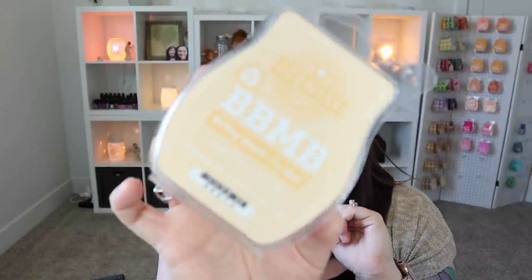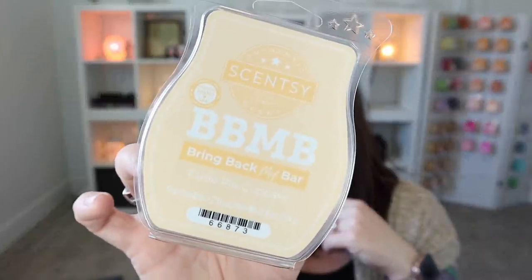Speaking of the devil — Cutie Pie Cupcake. I have a few bars left and decided to go ahead and warm this. I was savoring these bars because I didn't add this one to my club during Bring Back My Bar. I've actually decided I like Clementine Cupcake even better — they're both very similar in that they both smell like orange cakey goodness. So I decided to warm through my Cutie Pie Cupcake bars now. It just smells like a delicious orange cupcake.